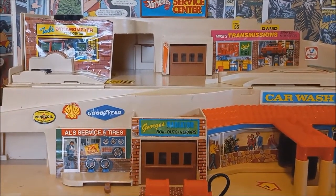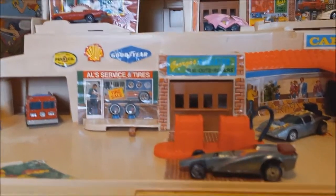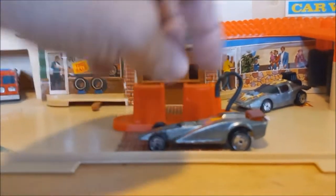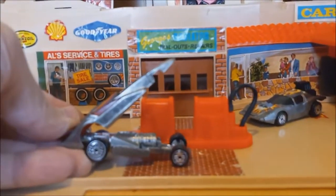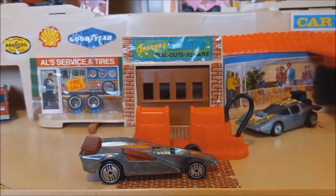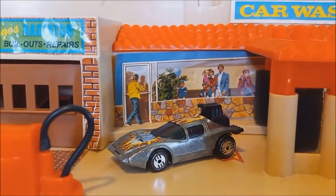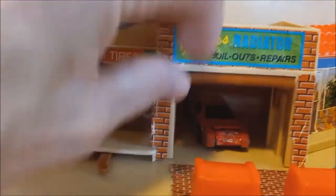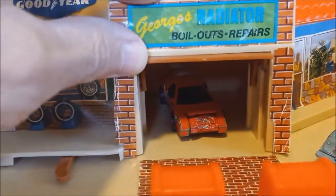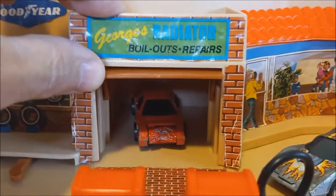The Hot Wheels Service Center is open for business and business looks good today. We've got a really cool futuristic Speed Demons car out front looking like he's getting ready to get some gas. We've got another cool futuristic car, the Hot Wheels Flame Runner — another Speed Demons car — looks like he needs a car wash. Inside George's, one of the cars from the Hot Wheels Crack-Ups line looks like he finally needed to bring it in for some radiator repairs.